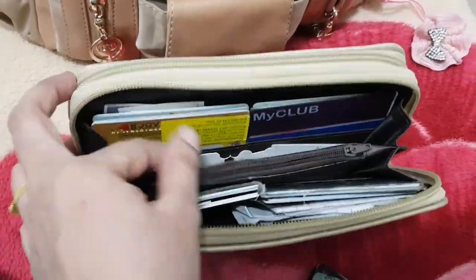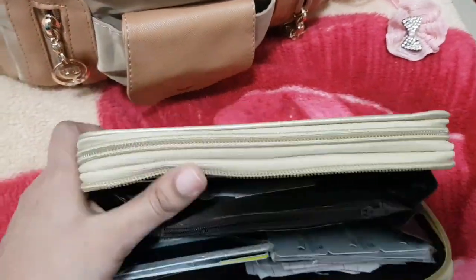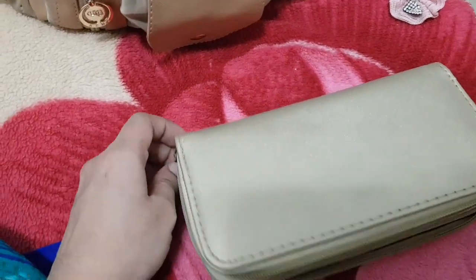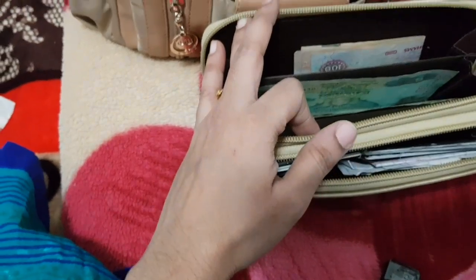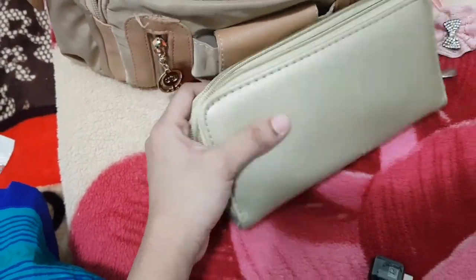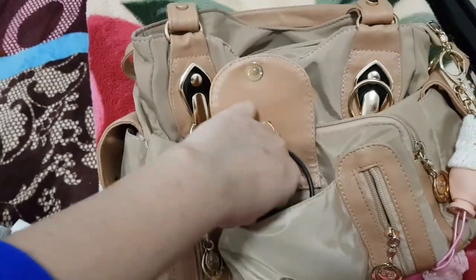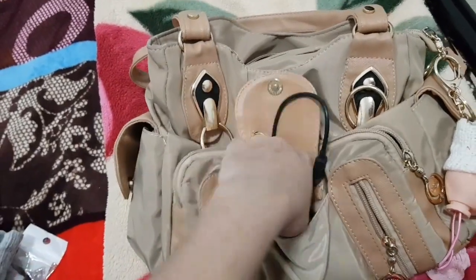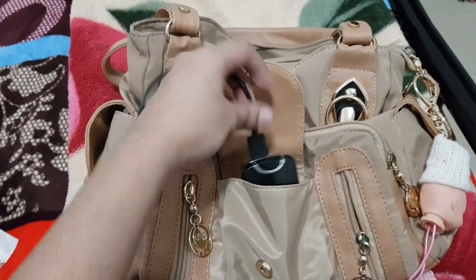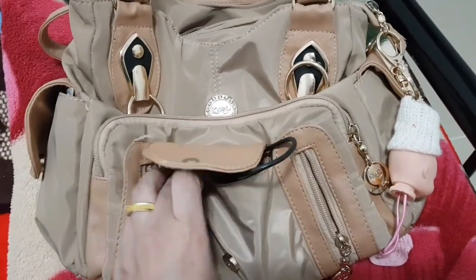If you look at the side, you can see it. You can see it's in the center. If you look at the bag, you can see it's in the bag. You can see it's in the bag. If you look at the power bank, you can see it's in the bag. The power bank is very useful.